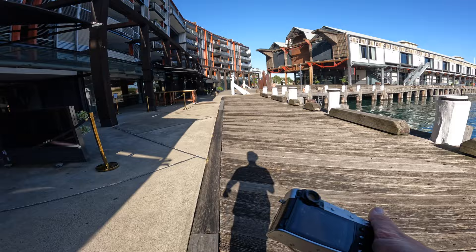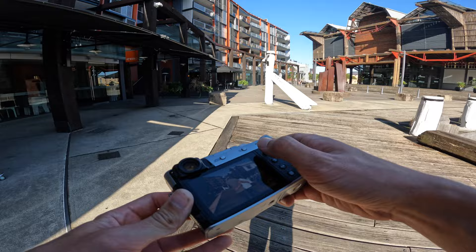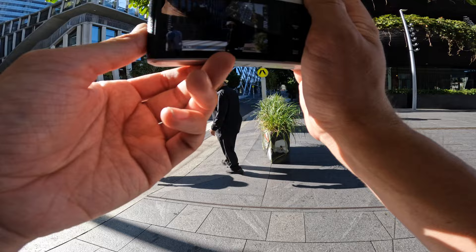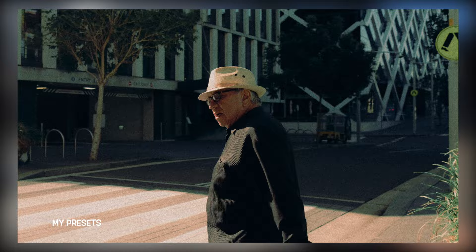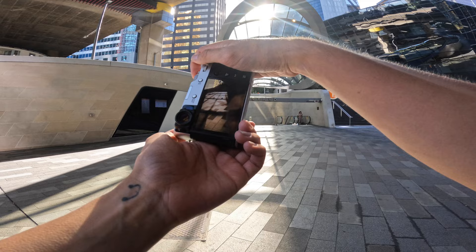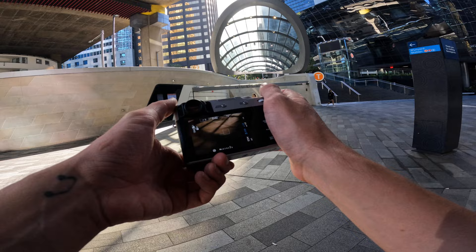We're just walking down this harbour area heading slowly towards the Barangaroo area. Just got that nice shot — I was getting it because I didn't want to draw attention to myself. The lighting down here is really nice so I'm going to head this way. The lighting here right now is impeccable. I'm just going to wait for some people to walk through the frame — it won't take too long in this area because this is Wynyard Station, one of the main stations in the city.